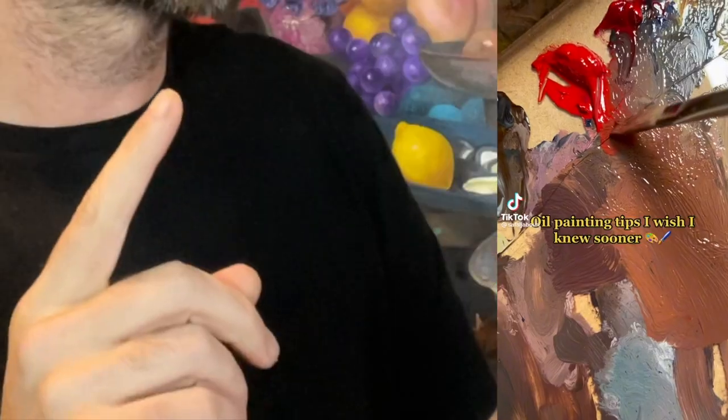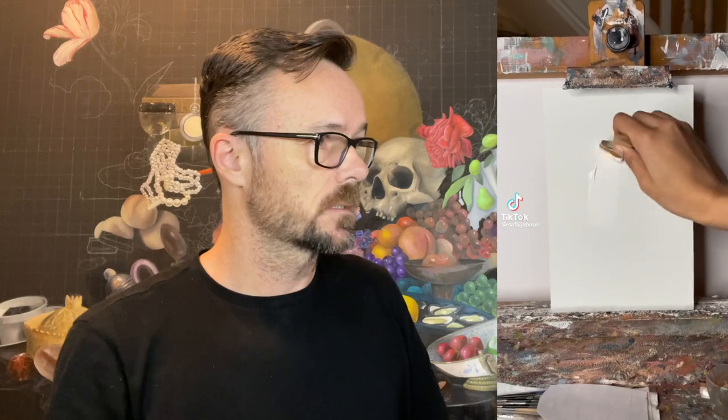Oil painting tips I wish I knew sooner. I love these ones. What are the tips? Always prime your canvas. Yeah, prime your canvas. Why do you prime your canvas? So the paint doesn't soak into the canvas — it causes streakiness, unevenness. You want a nice smooth surface and a consistent surface to paint on.